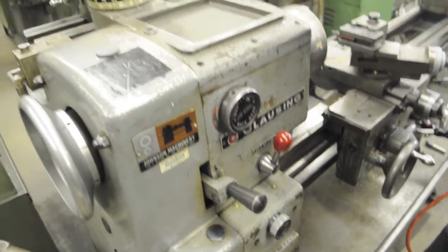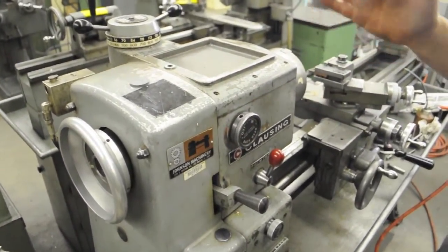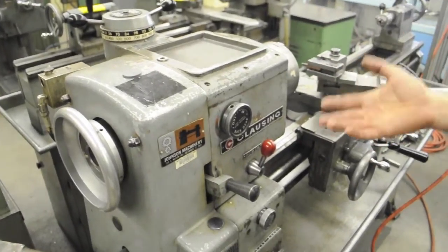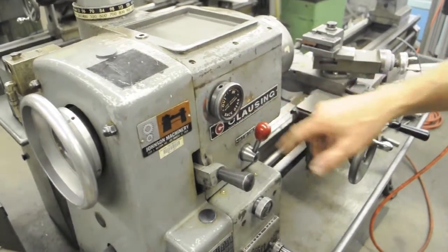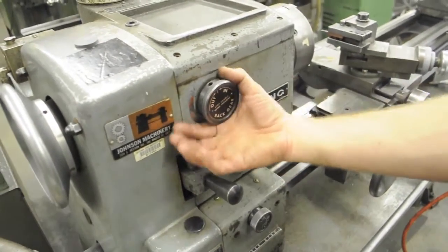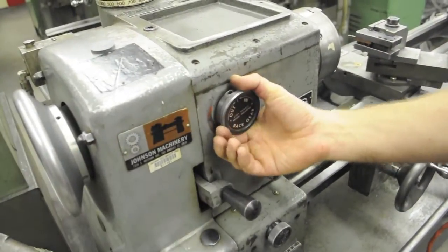The variable speed gives you infinite range between the high and low RPM for high range and low range. On the lathe, low range is called back gear. This lever right here says back gear — think of it as low range in, low range out, which would be high range.